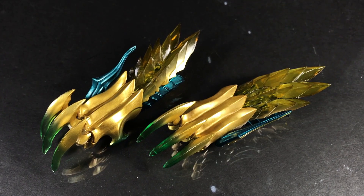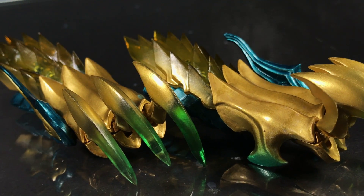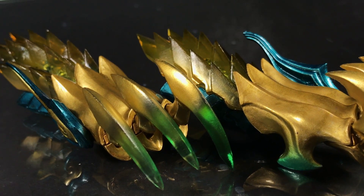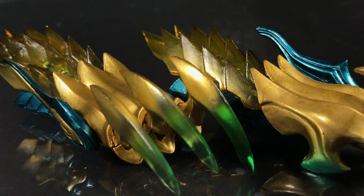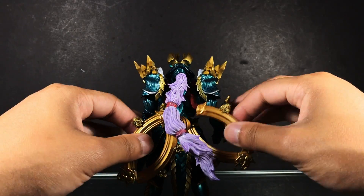The figure has one final trick. Inspired by the actual Zanogar monster, you can display it in its awakened or charged state with the use of its last pair of accessories — his large claws. They look brilliant, especially with their clear yellow pieces.